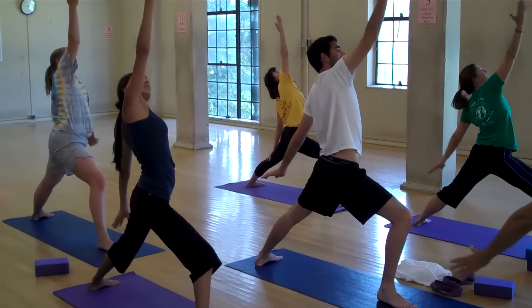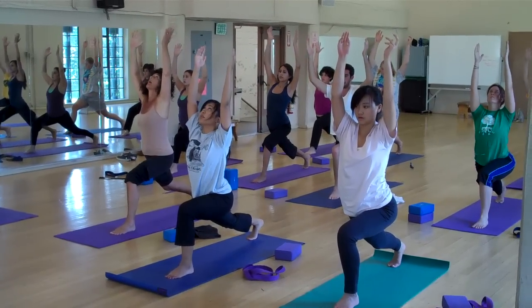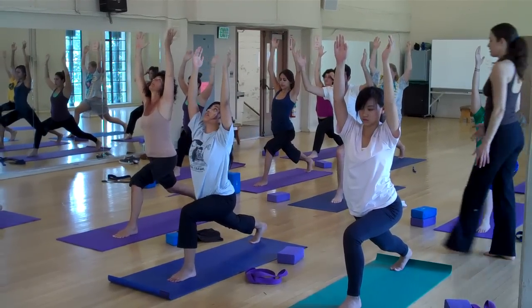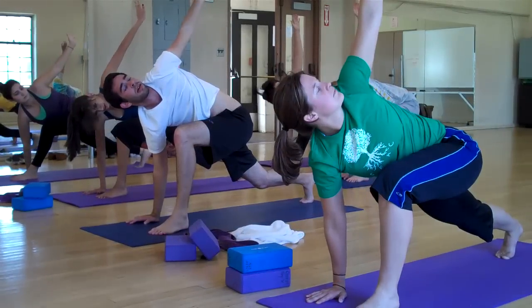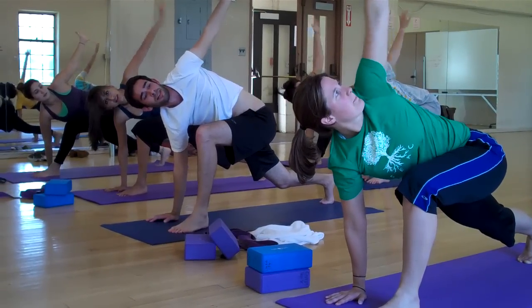Lean back. Peaceful warrior. Facing up at the palm. Keep pressing through that back heel. Good. Draw it towards the sky. You can even give me some jazz hands here. Great. Circle back and down.